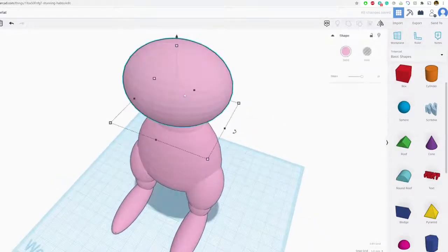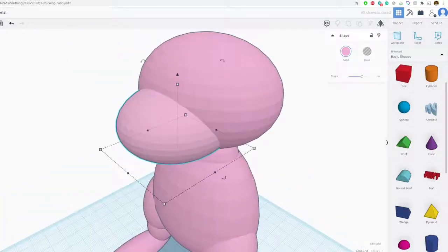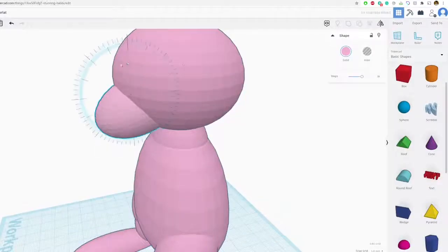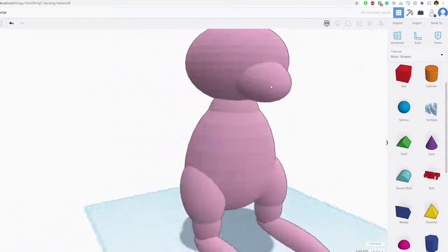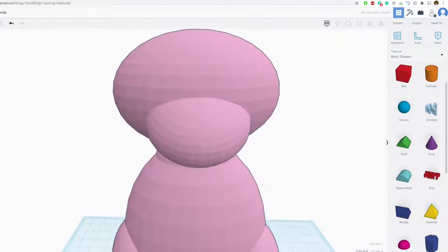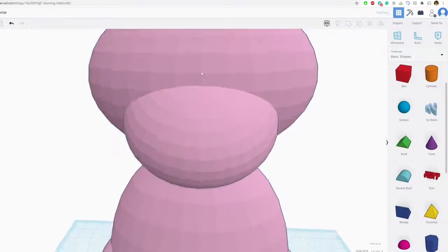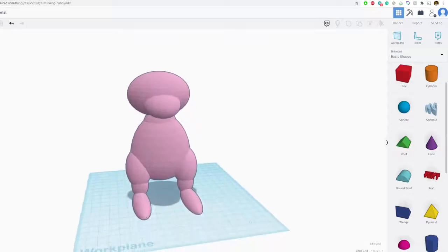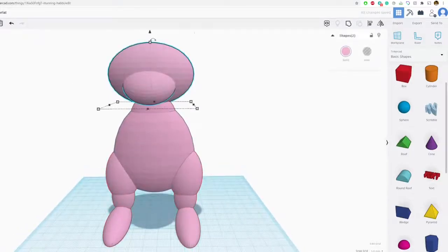Ctrl+C, Ctrl+V — let's make his little nose. He doesn't really have a mouth, but he does have a snout that sticks out. Rotate that just a little bit and that gives us most of the look we want. I'm making adjustments and checking the center lines, which is really helpful in TinkerCAD. Now let's group the body, and I'm going to group the head separately — you'll see why in just a second.